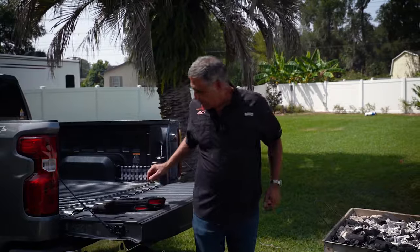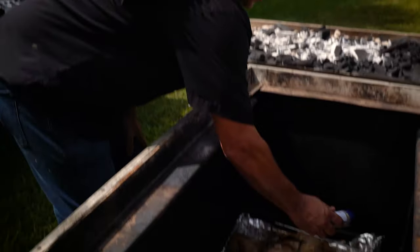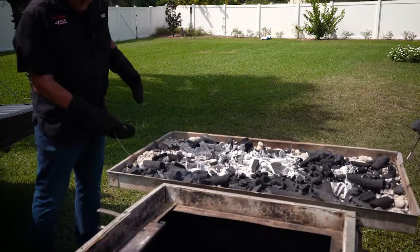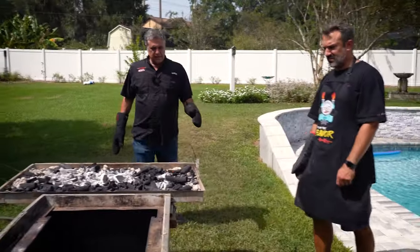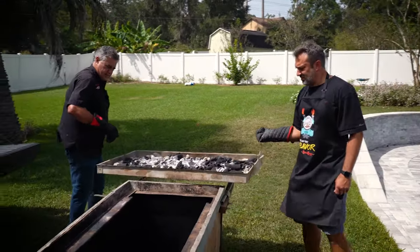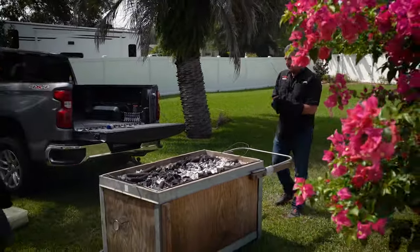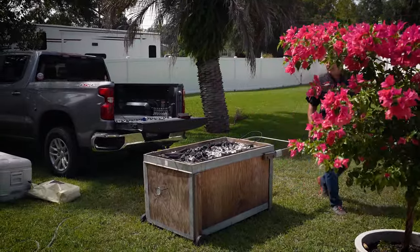Let's get this bad boy back on — almost forgot the dust. There we go. We'll check on it at about another 45 minutes; she should be ready.